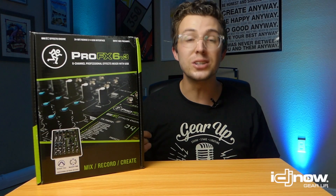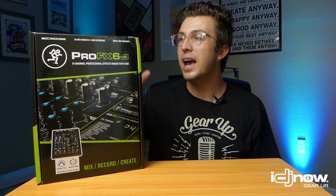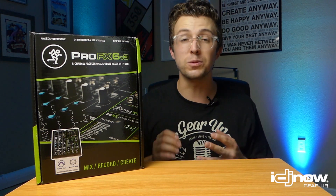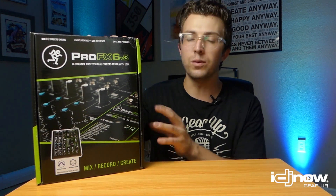What's up everybody, this is DJ Jordan Nelson and today I've teamed up with IDJnow.com to give you guys a quick look at a cool little USB live sound mixer that is perfect for those of you trying to get online and go live with your DJ mixes, podcasts, performances, and any other creative outlet you're putting on the internet. Make sure you follow IDJnow and subscribe to their channels — hit that subscribe button — but let's take a look at what we've got on the review table today.